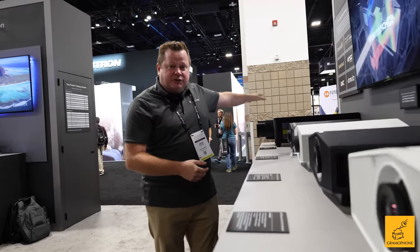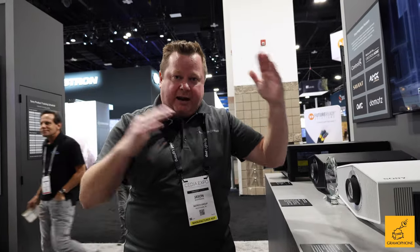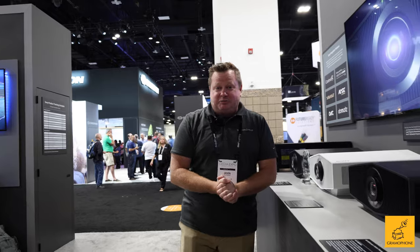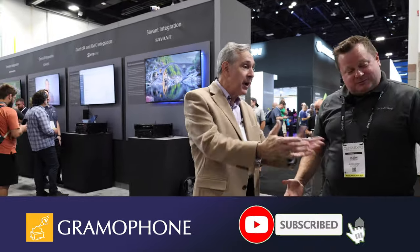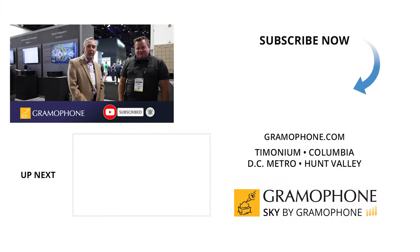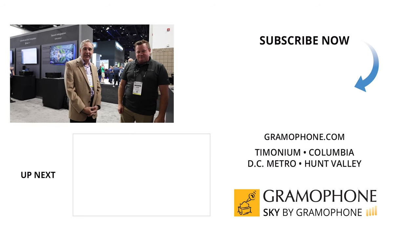For the 6,000, 7,000, and up, you're going to want to use these with a masking screen for automatic screen sizes. Killer, awesome projectors. Jason, at Gramophone, we want to thank you for your support all during the year, but especially for your support at this show taking us through the awesome Sony booth. Thank you guys for watching this video — more content to come.